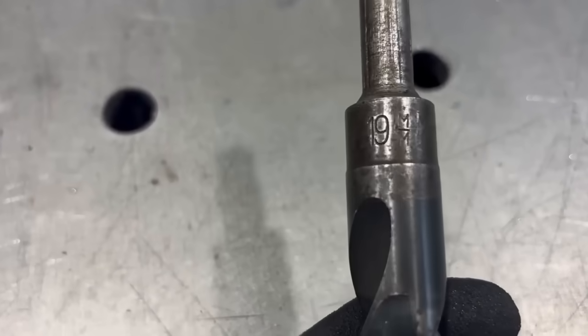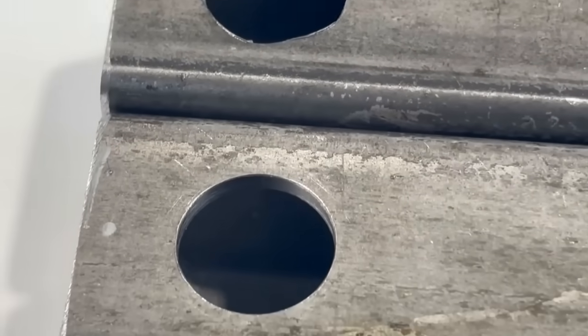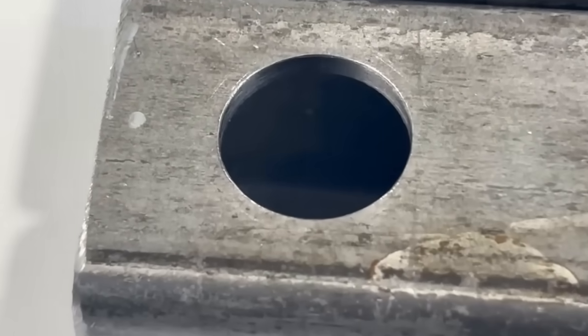Can you actually get a nice hole with regular large twist drills without pre-drilling? The answer is a clear yes, and how that works, I will show you now.